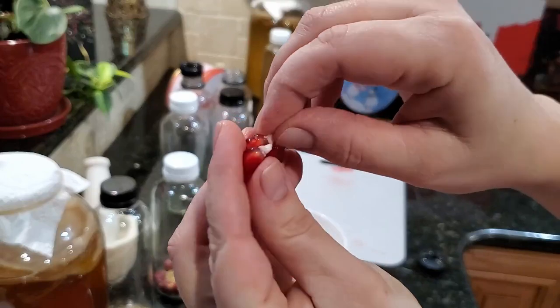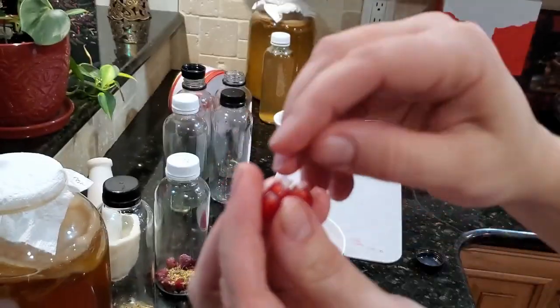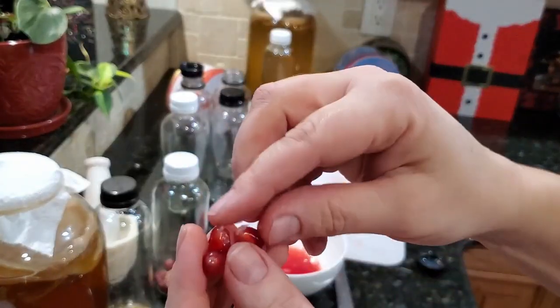I'd like to remove those little white pieces that come off from the inside of the fruit, just because they can be a little bit bitter.